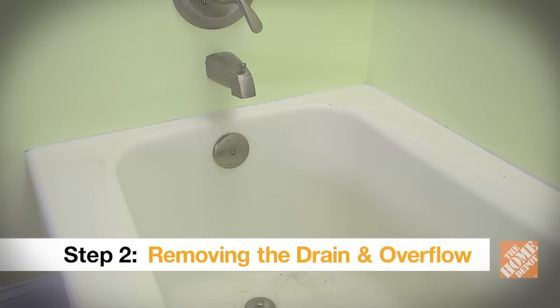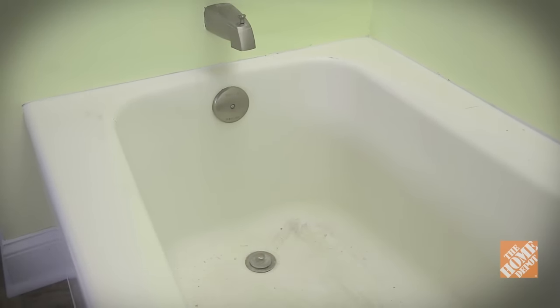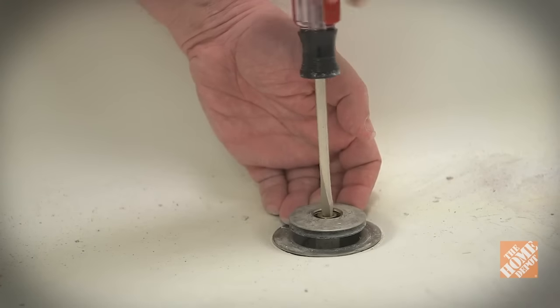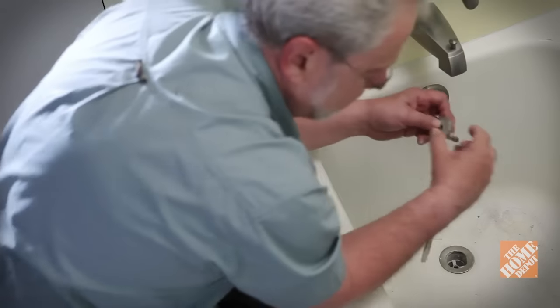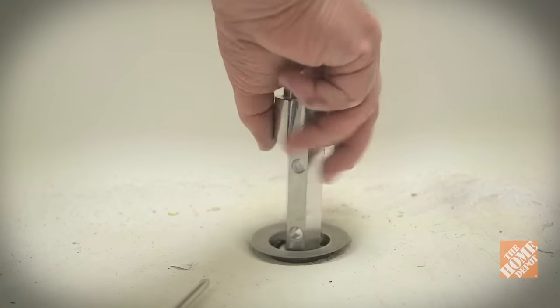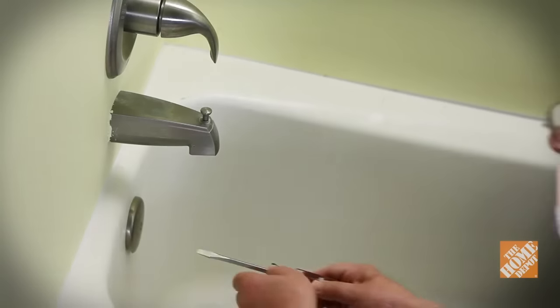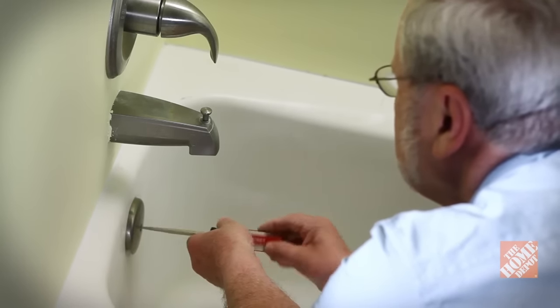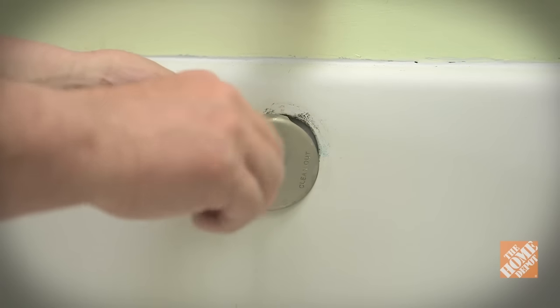Tub drains will have different components that first need to be removed. This one has a stopper that unscrews, providing access to the drain flange at the bottom of the tub. The flange itself will need to be unscrewed using a tool designed for tub drain removal. Use a screwdriver to disconnect and remove the waste and overflow valve cover on the side of the tub.